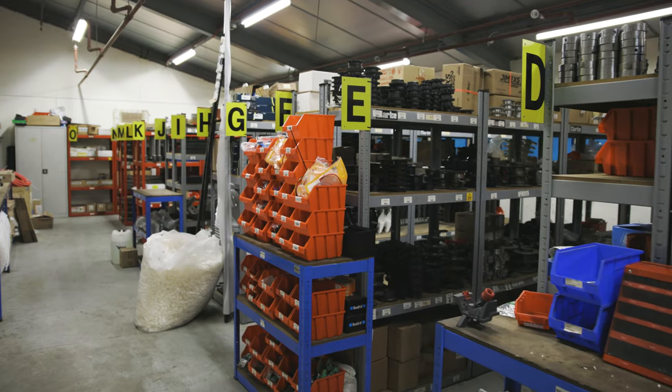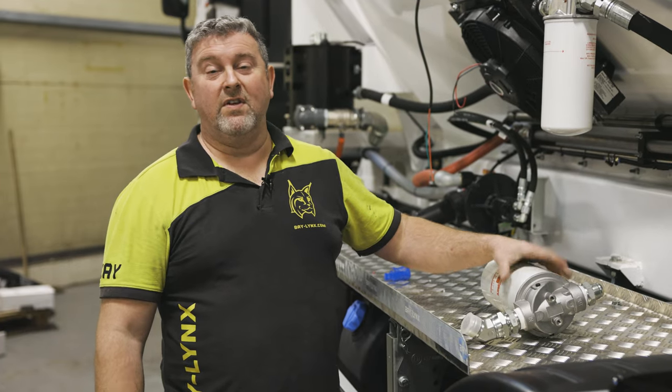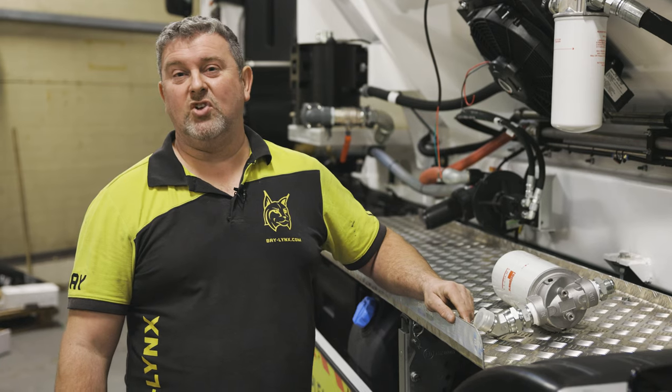We always have plenty of these on the shelf in the stores, so make sure that you have a minimum of one per truck and then you're ready to change whenever you need to.